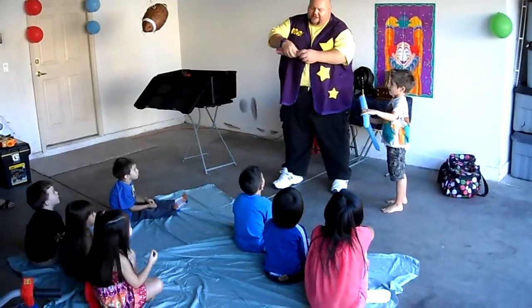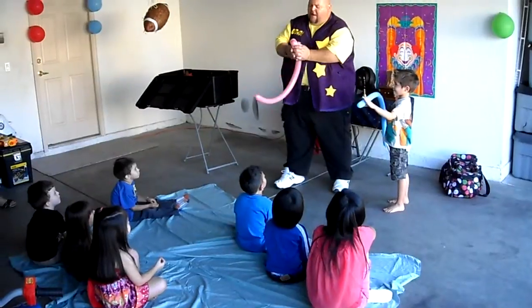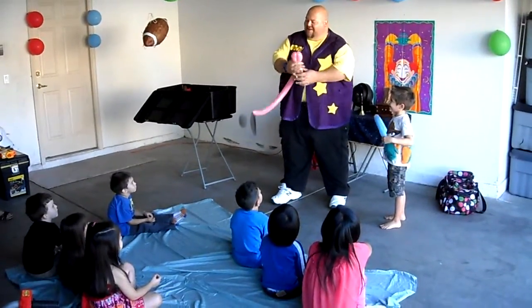Okay, so first you squeeze and you pinch and you turn. Squeeze and pinch and you turn. Fold, turn and pinch. There, yours should look just like that.